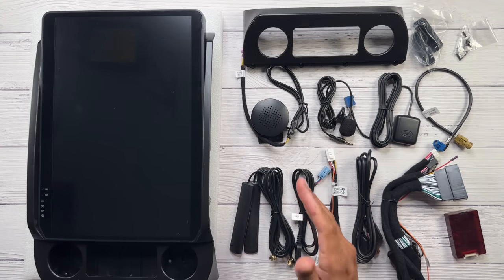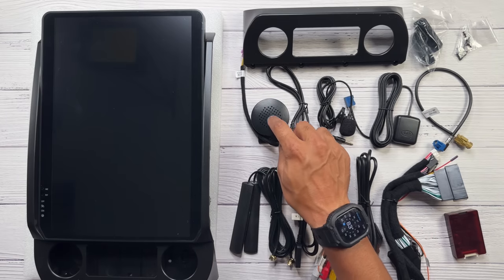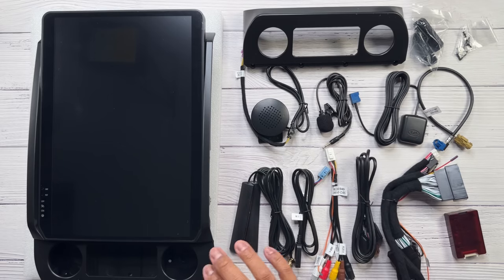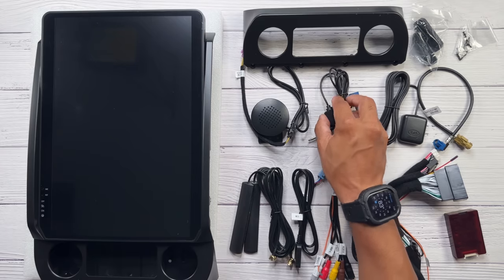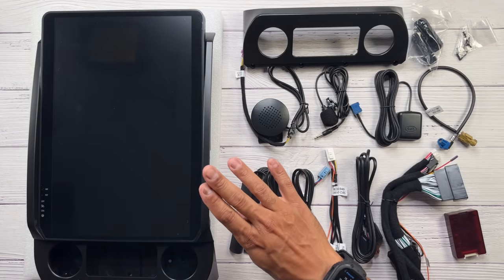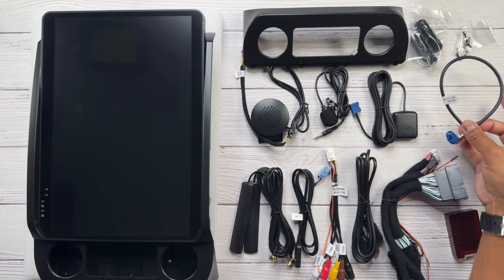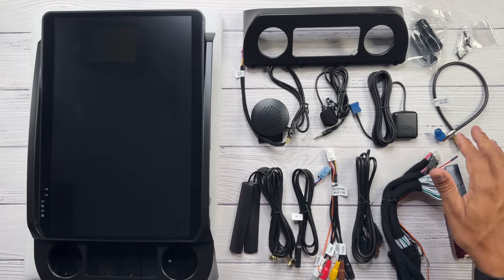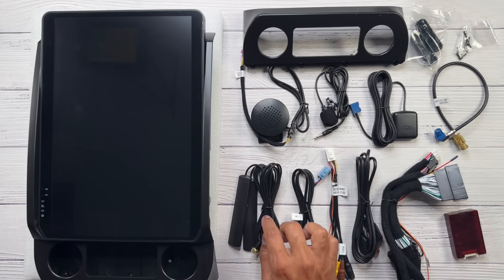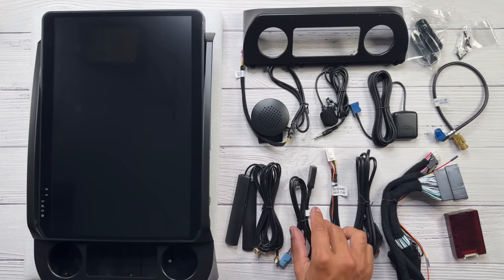There's a little speaker — I think it's for the integrated GPS audio output, but I'm probably not going to use it. There's also a microphone for Bluetooth connectivity, but since this screen integrates with the factory system I won't need it. Here's the GPS antenna — I'll probably put it in for the radio's integrated GPS. This is our LVDS patch cable, which patches from the radio to the Sync module. Here's the 4G antenna for if you decide to use a SIM card. And this is the cable for the SIM card slot.